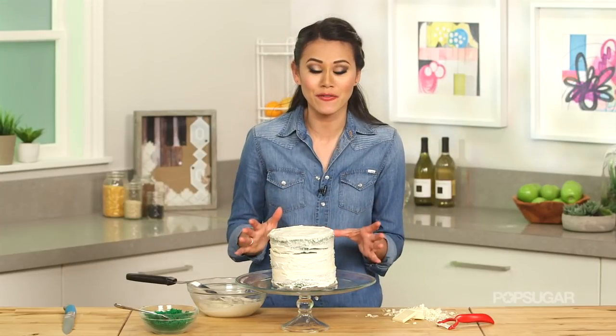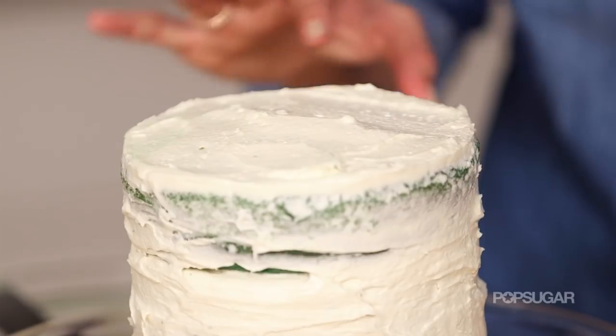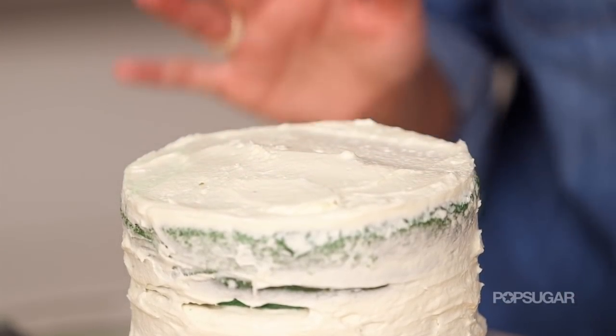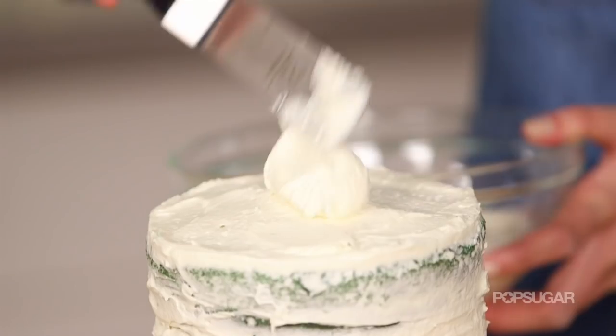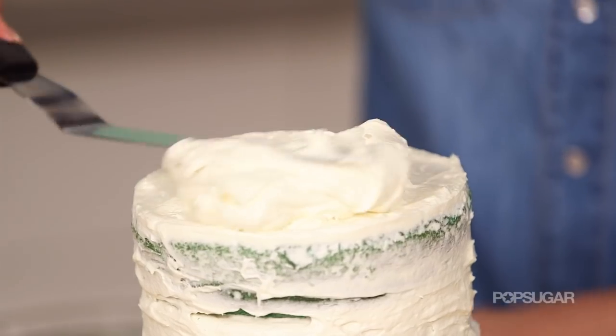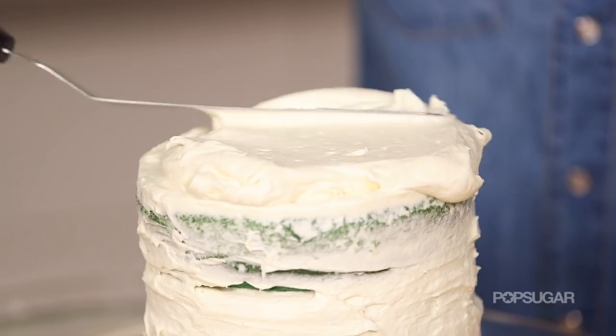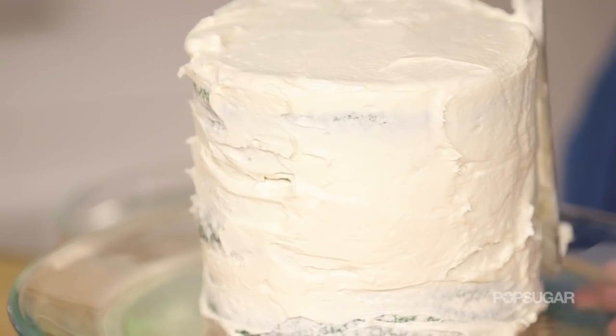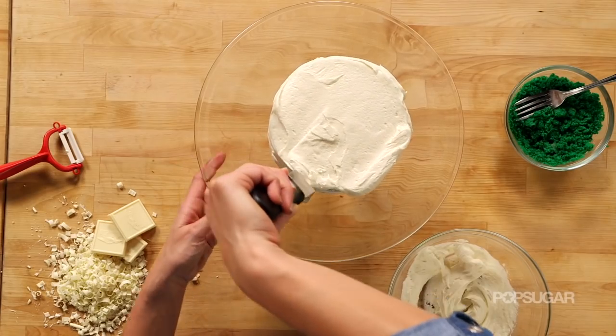Now that our cake has been in the fridge and is crumb coated, all those crumbs are locked in — you can even see the frosting is nice and hard, which is exactly what we want. Now I'm going to frost the cake by putting a ton right on top and then working it down the side. Using an offset spatula, I'm just guiding the frosting down the side of the cake while also turning it.